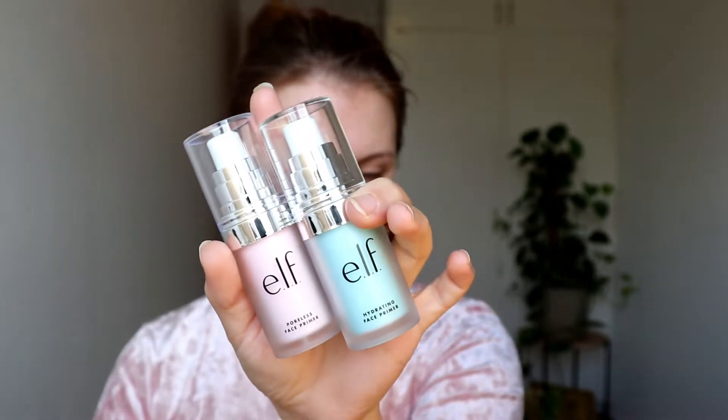As I mentioned in my previous video, I recently got back to buying some makeup, and one of them was only drugstore products. Starting with primer, I got the e.l.f. primers. The ones I have here that I'm going to use today are the hydrating face primer and the poreless face primer. I did also get the mineral infused face primer. I have only felt these on my hand — I haven't actually used them on my face. So this is the first time actually using them.